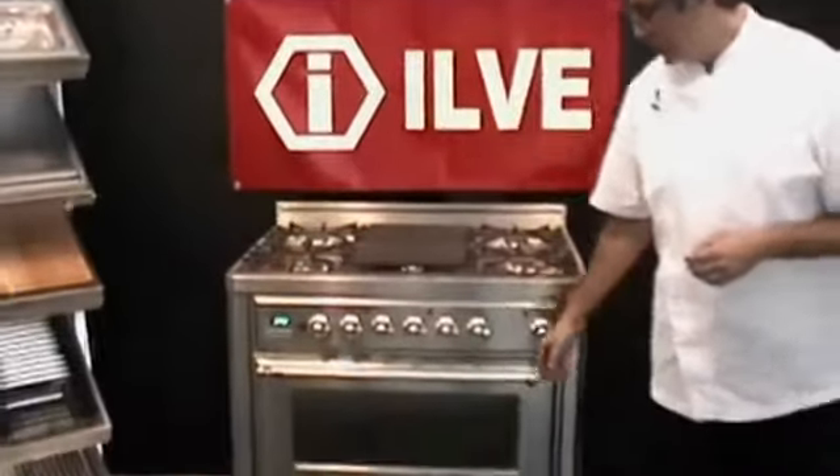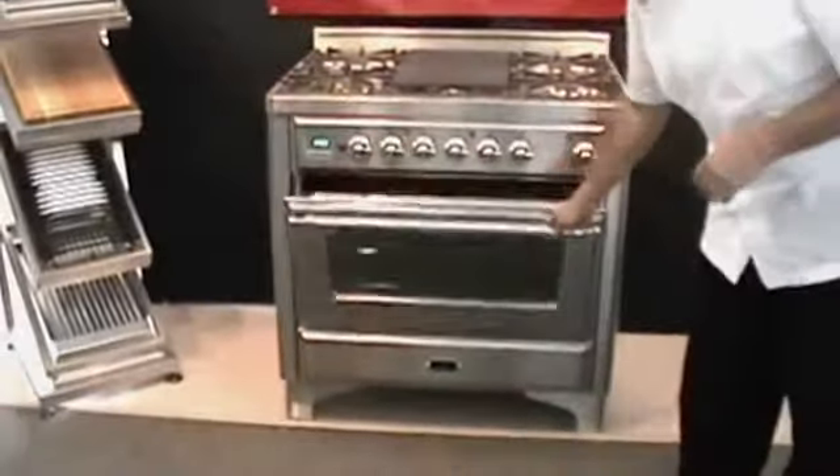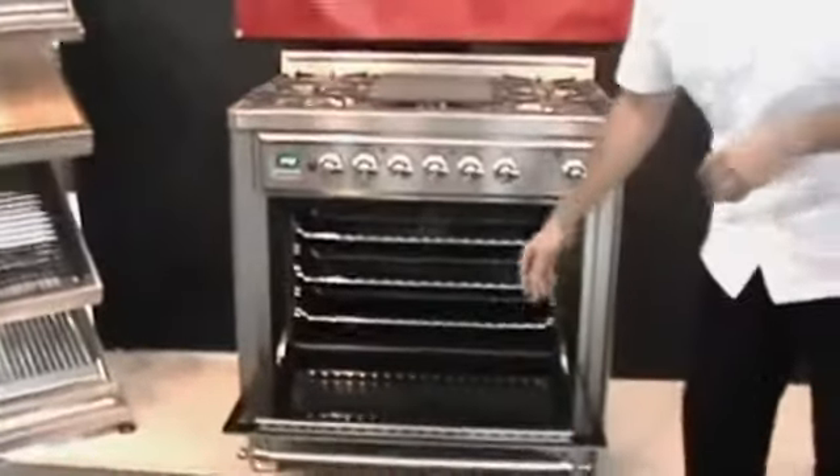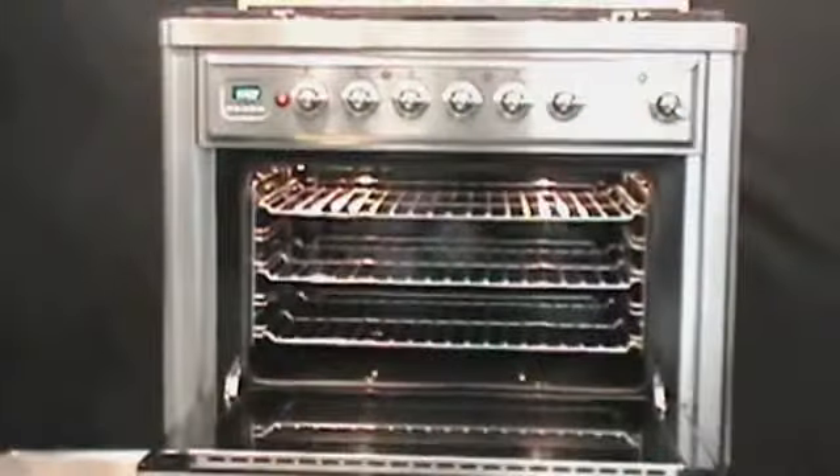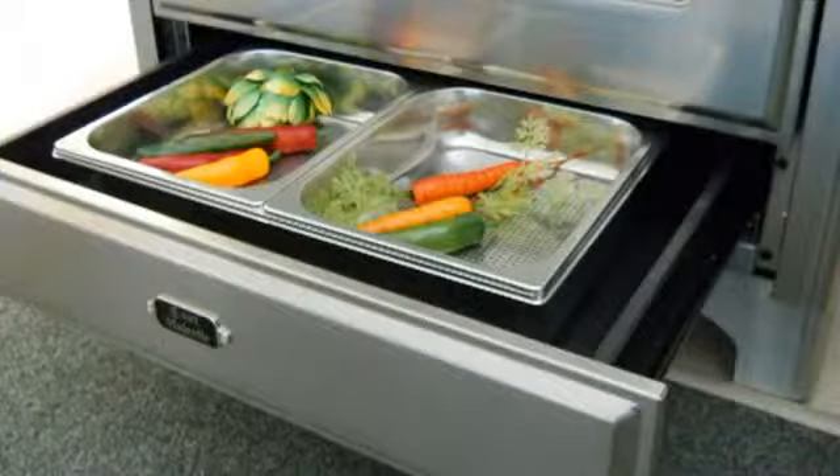Looking into the oven, it has bake, broil, and convection. The convection mode is a true European style — the fan in the back has its own heating source to give you more usable space and uniformity in cooking, with rotisserie, broil, and bake. And last but not least, a warming drawer, which is exclusive to a professional series oven in a 36-inch range.